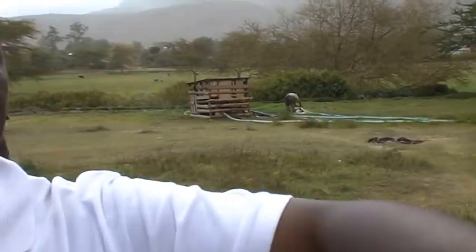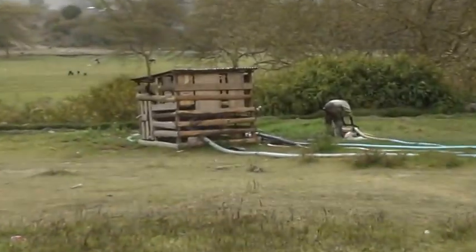The overflow of the water is being used for irrigation. Here you can see some pumps pumping that water to these fields here.